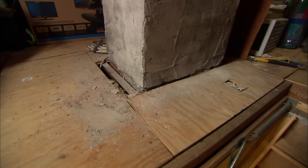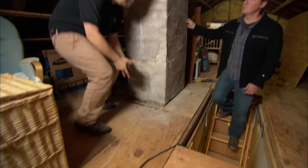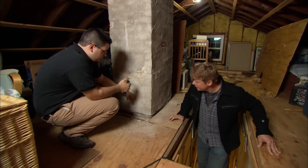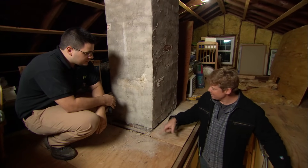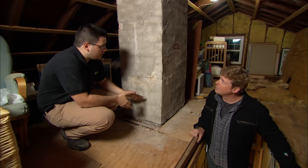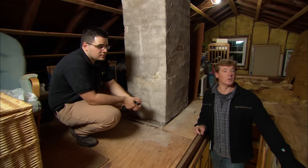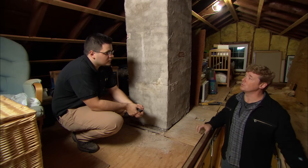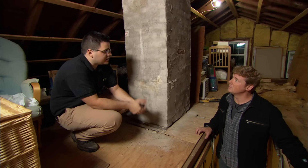Whenever we do any insulation work, we want to make sure that we're air sealing first. Wherever the air is leaking from the living space, we want to seal that nice and tight — especially around the chimney chase here. Look at the size of this hole — it's almost a three-inch gap, and I can almost see straight down to the basement, so we've got a chimney of air coming up around the chimney itself. We use fire-rated flashing as well as fire-rated caulking to seal that nice and tight, then we can insulate around that. Especially where the interior walls meet with the attic, we want to seal those nice and tight with expanding polyurethane, then insulate on top of that.